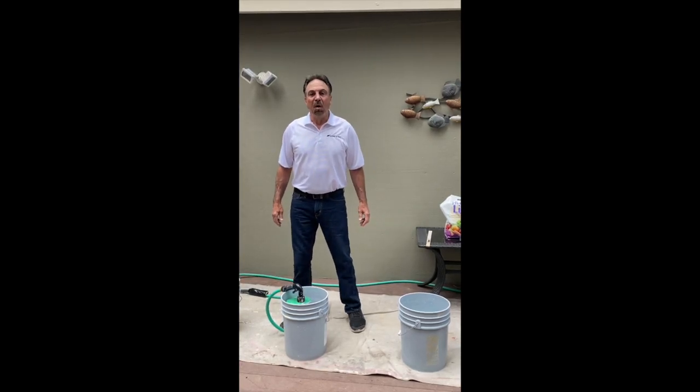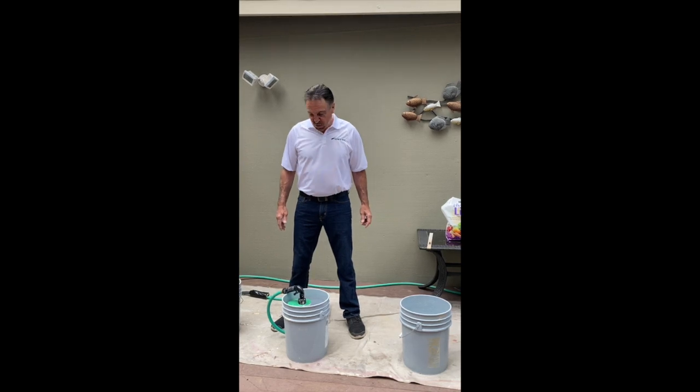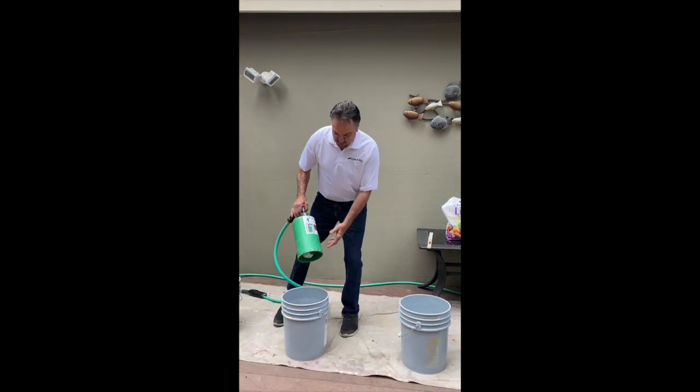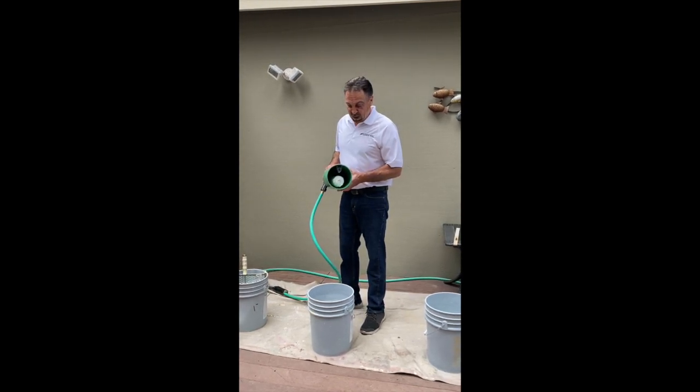I get asked all the time what we do with our wastewater, so today I'm going to show you what we do. First, I'm going to clean my paint roller cover, which I've already got inside the cleaner roll and ready to go.